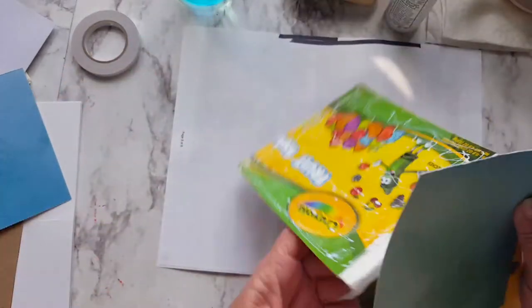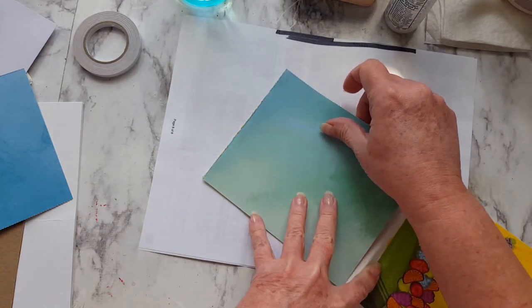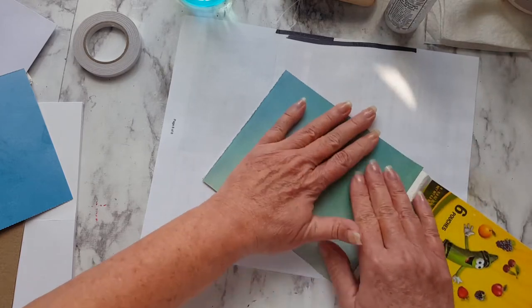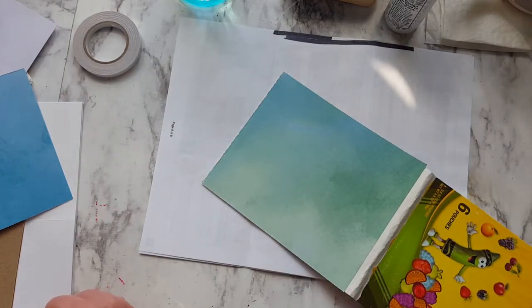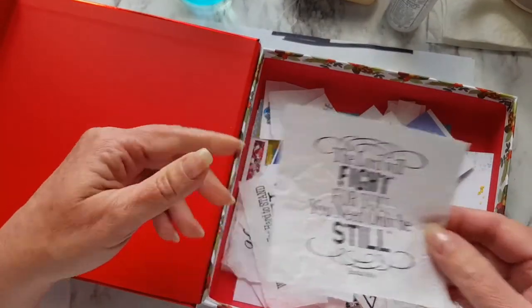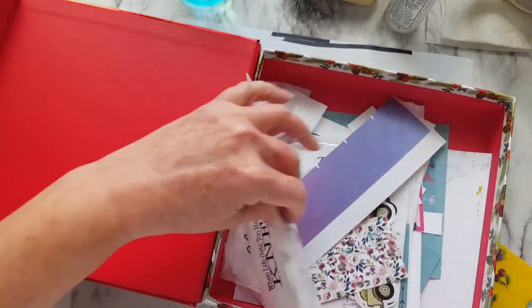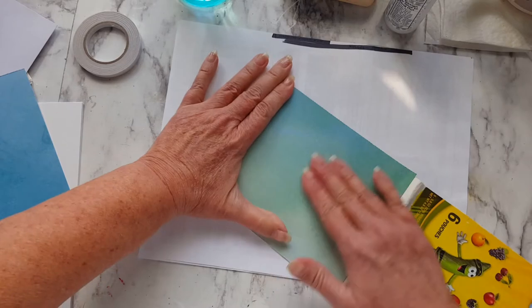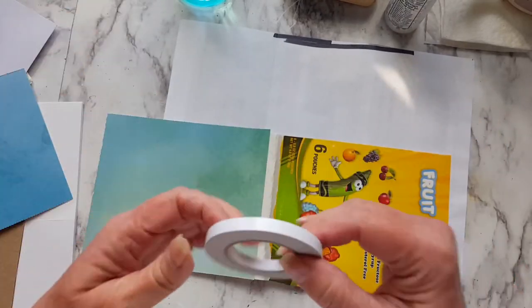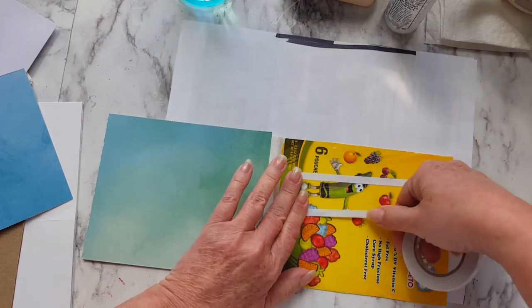I'll turn it around, push it down, push it down, and then I will line up my front and top and just press it down. Here is the box that I have that just has some little stamped-out sayings on tissue paper that I'll use in my art journaling. But I want to make a little art journal for myself. Now we'll do the back — do the same thing. I'll add some tape just to hold it down while the glue dries.